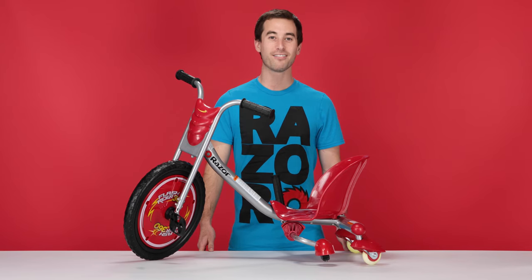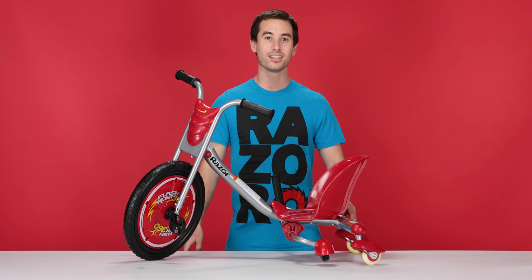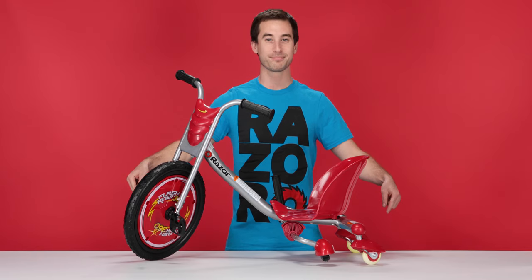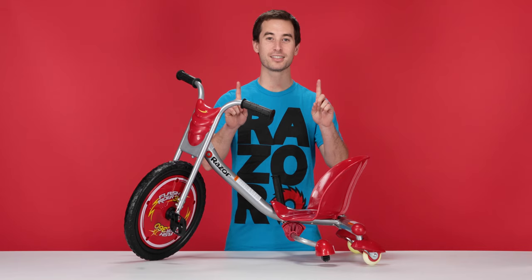If you're like me and you enjoy having a lot of fun, you're probably constantly pulling the spark bar making a lot of sparks, and doing so will eventually wear out the spark cartridge. But don't worry, you can order a new one by clicking the link in the description. This is a very easy process and can be completed in two easy steps.